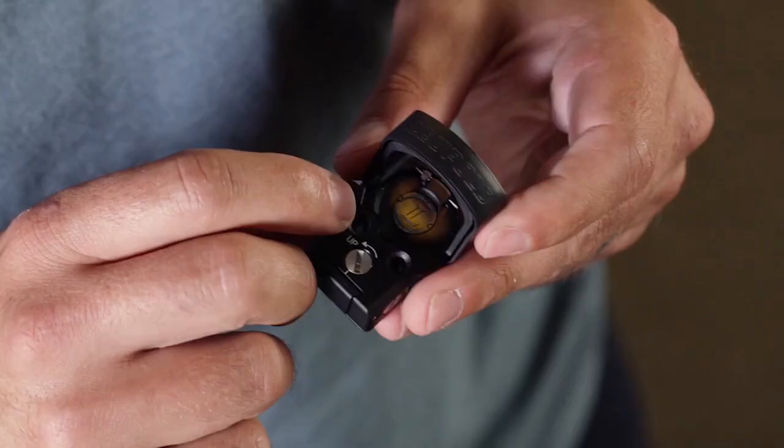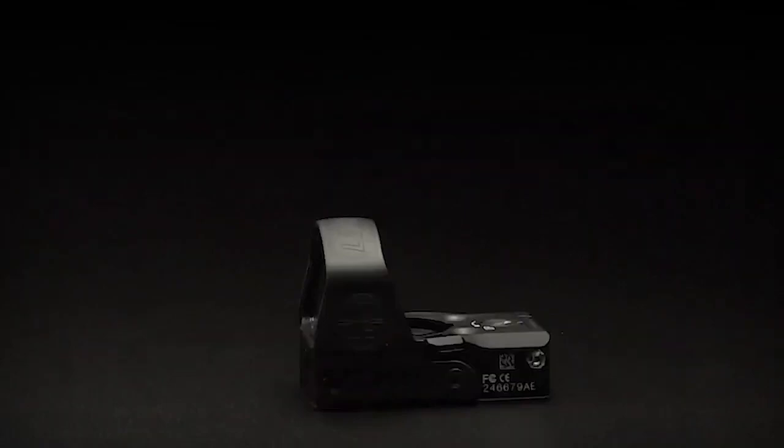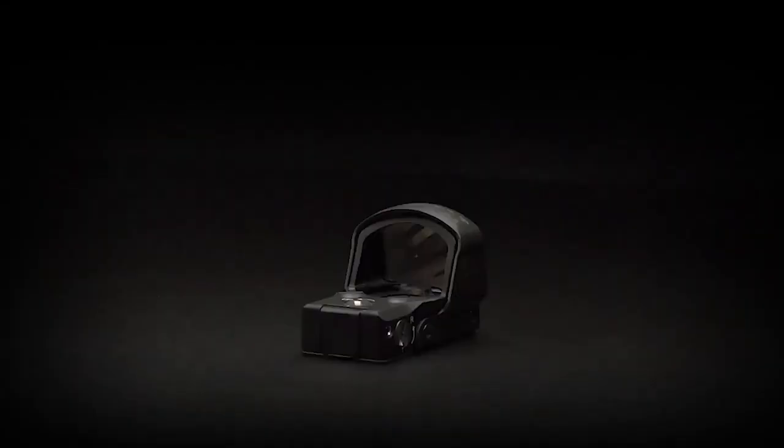The Delta Point Pro was born from our constant desire to innovate. We saw other companies making smaller red dots that had a lot of issues, and we knew that we could do it better. It all starts with an extremely rugged machined aluminum housing that features a steel sheath around the top. This makes the sight super durable so it can resist impact after impact.